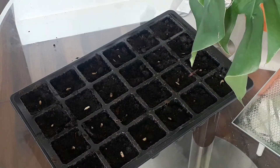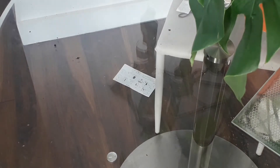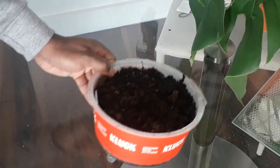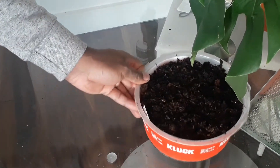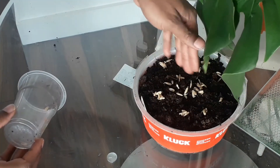Once that was all done I put a propagator lid on and then placed it on a sunny shelf. I had some of the weaker seeds left over but I'd run out of tray, so I used this old fried chicken bucket — and yes, I know that is ratchet and I don't care.